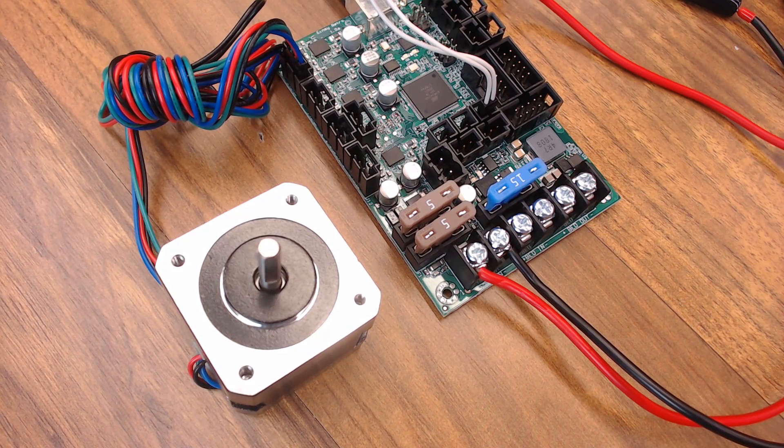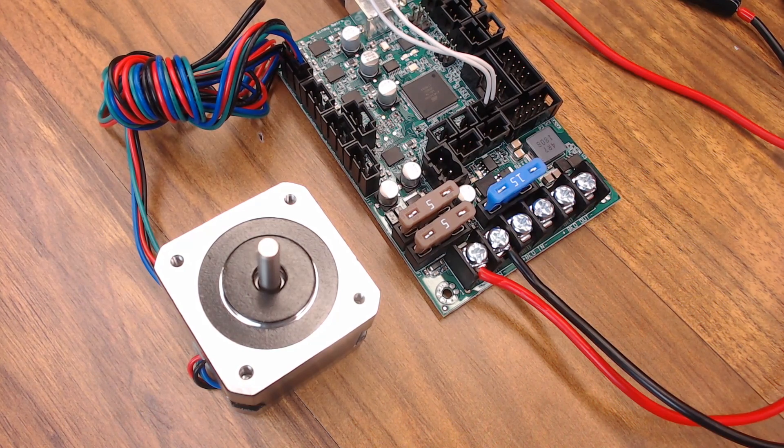You can't hear the motor running at all. Granted it's not moving anything, but the motor operation — nothing. And here's the same 200 millimeters at 24 volt. I can't tell any difference between 12 and 24.